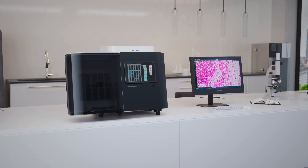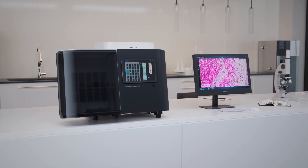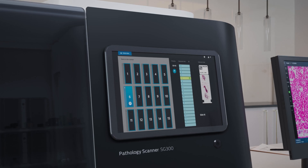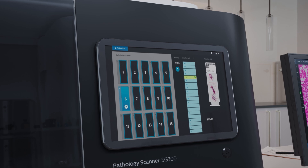Slide scan assurance is performed before every scan to ensure scanning only takes place once the quality parameters have been checked and qualify. Stage, camera, and light source are constantly monitored during acquisition.